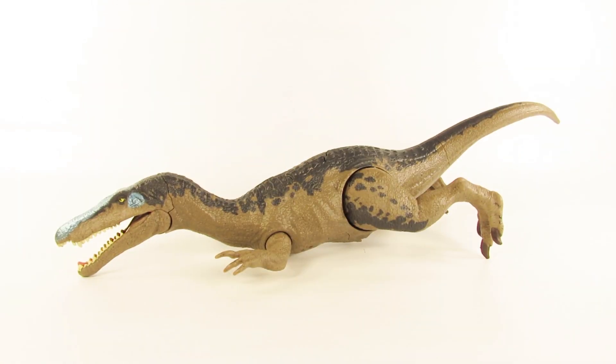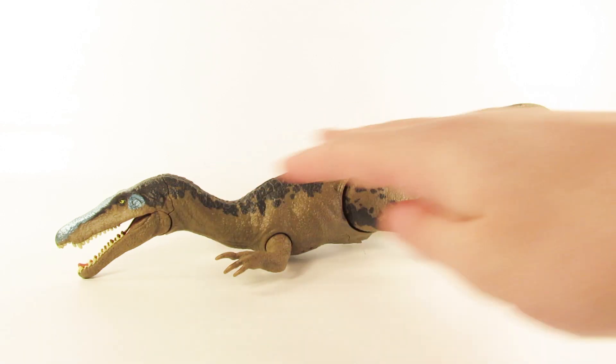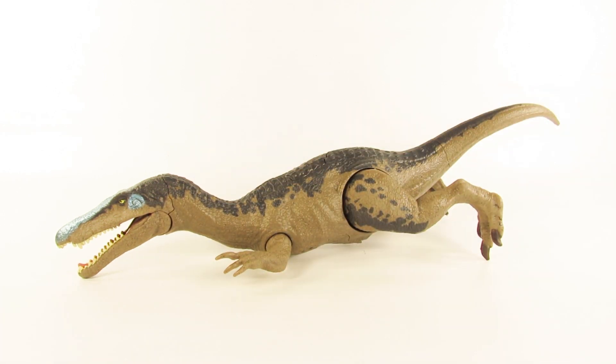If you really want, you can lay the Baryonyx down on its stomach. Maybe if the Baryonyx gets killed by another one of the Rorivores, you could just have it laying on its stomach. I think it's cool that you have these more obscure options, because when kids are playing, their minds are always going and coming up with great scenarios.